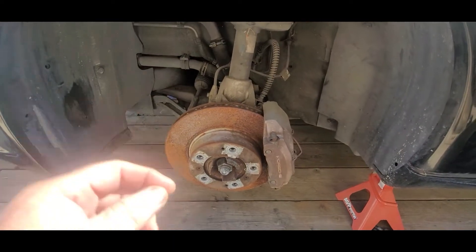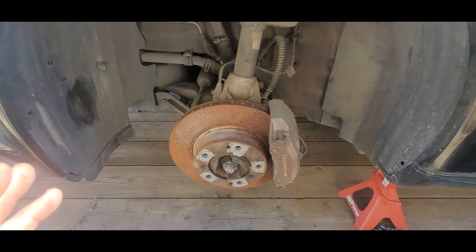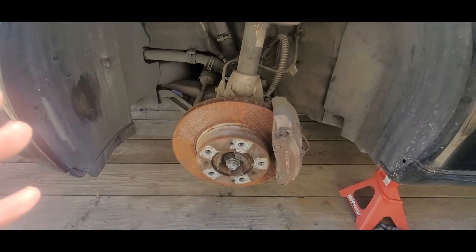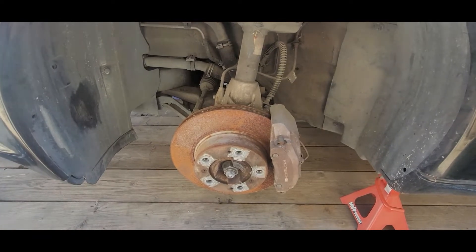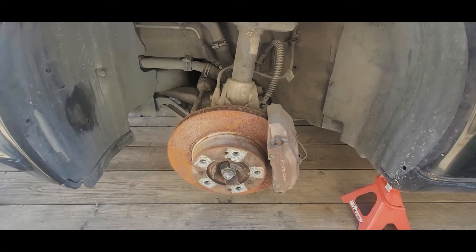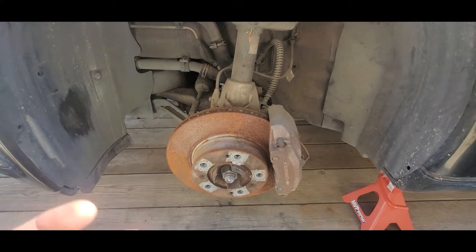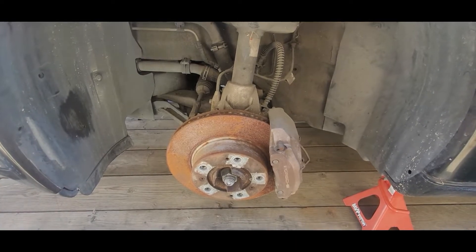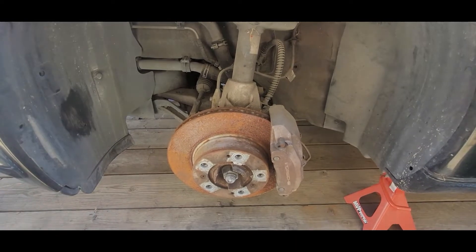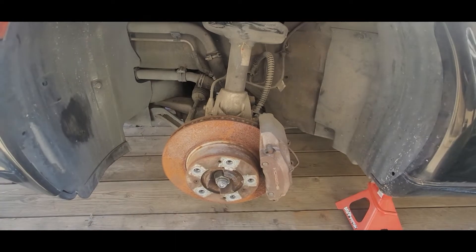This morning, after calling numerous tire shops and places, nobody had the size I needed. Luckily, I found a guy that had just posted a brand new set on OfferUp. I got a set of tires that were the same size, 400 tread wear, so a decent tire — two tires for $200. I grabbed those, went to the corner tire shop this morning and had them throw them on the rims.